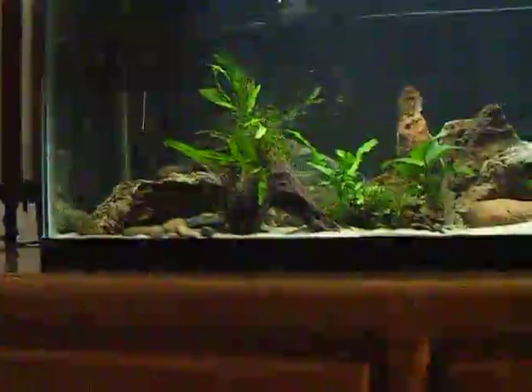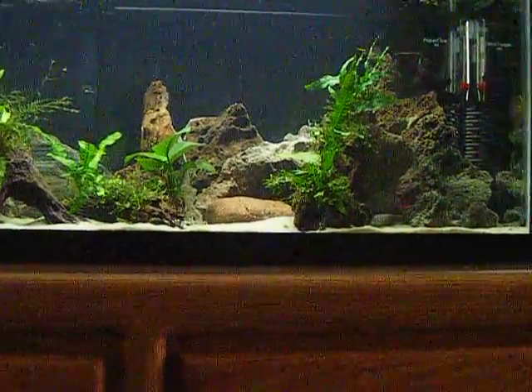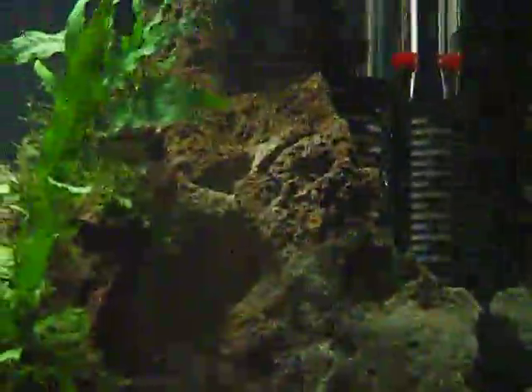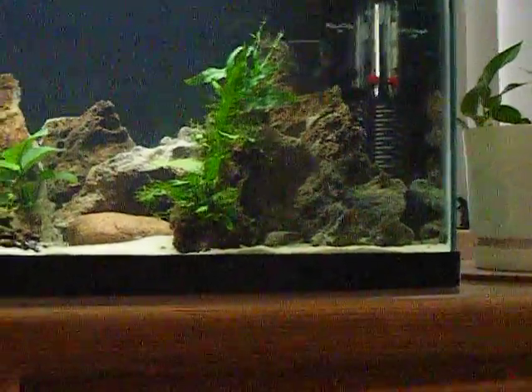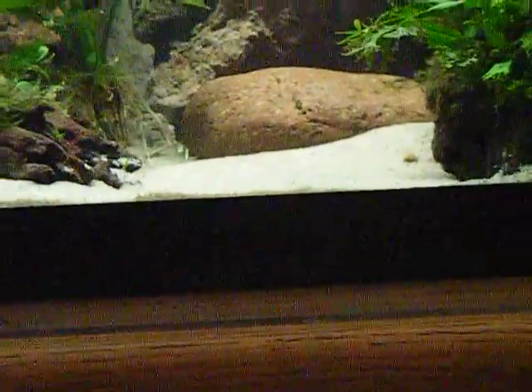I did quite a few renovations on the tank. Pretty much scrapped the undergravel system, went ahead and got this — some sort of a filter that attaches to the bottom of the power head — so I no longer have the undergravel filter. Replaced the substrate with number 30 silica sand and it was like nine dollars for a hundred pounds, and I think it looks fucking pimp.